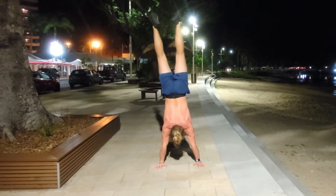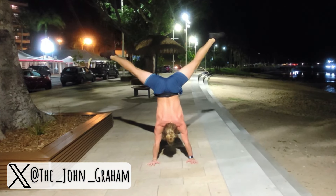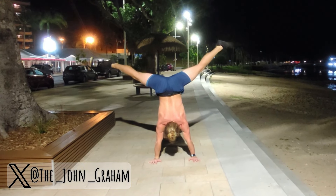Thank you very much for watching — subscribe for more educational fitness content. In this series I'll feature tutorials for all the exercises in my program and my clients' programs. Get strong for life.